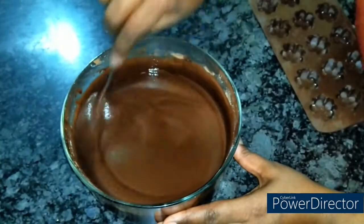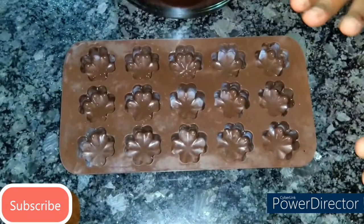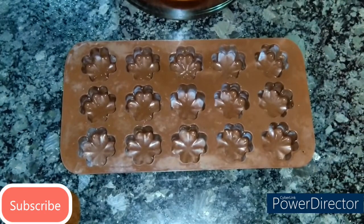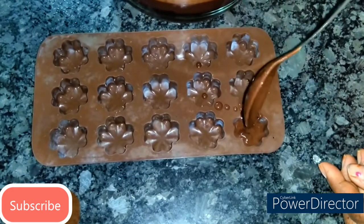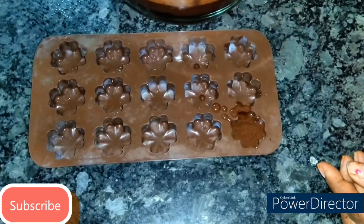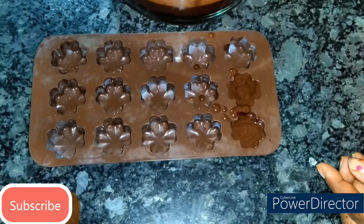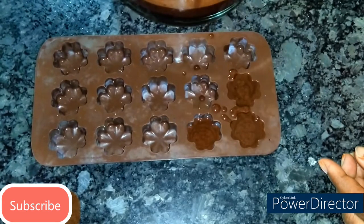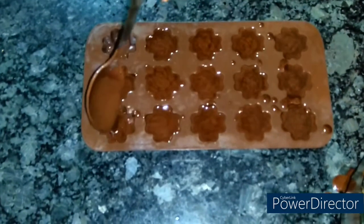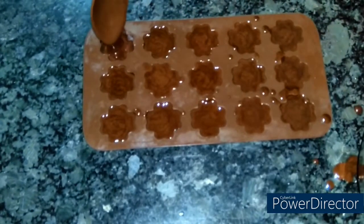Our chocolate mixture is ready. Now I will pour it into a mold. These molds are available in supermarkets or online in different shapes and sizes. I will pour the mixture one by one — this is a flower design. There are many designs available and you can choose according to your preference. If you don't have a mold, don't worry — I will show you how to make it without a mold as well.